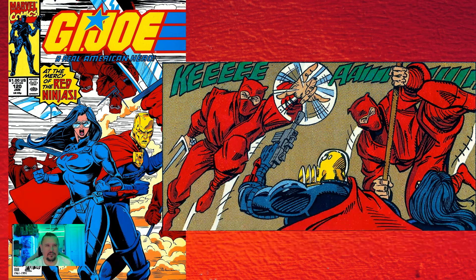In issue one-twenty, four Red Ninjas fight Destro and Baroness, armed with a katana, a bo staff, a pair of sai, and nunchucks. Where have we seen that before? It's the Ninja Turtles. They've just gone straight with the Ninja Turtle weapons — four ninjas with the Ninja Turtle weapons. Great little reference, I thought it was cool.